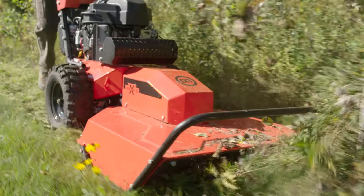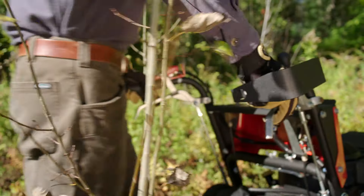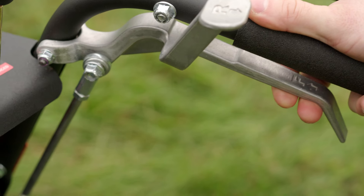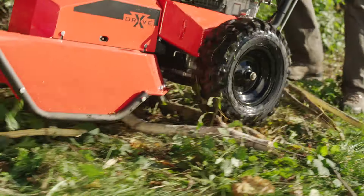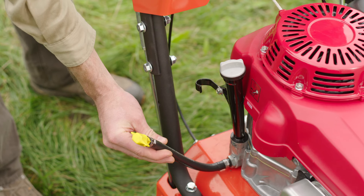XD models are chock full of commercial duty features, like integrated hand guards, heavy duty hand levers with solid steel drive linkages, sealant filled tires with an aggressive tread for go-anywhere traction, and a tool-free oil drain hose.